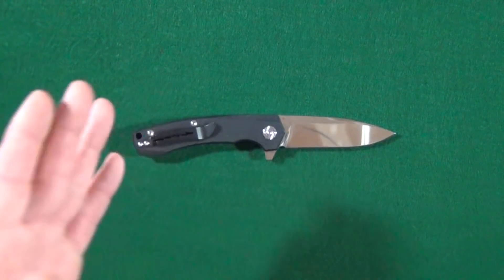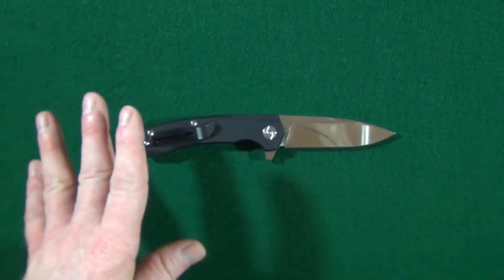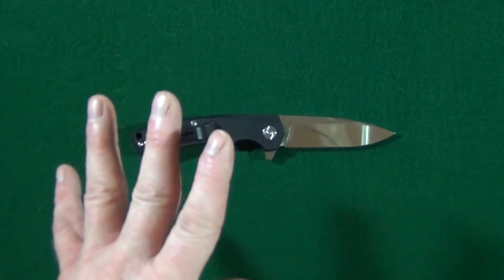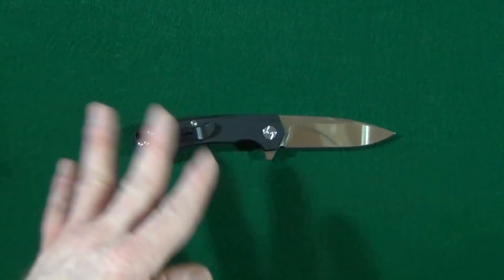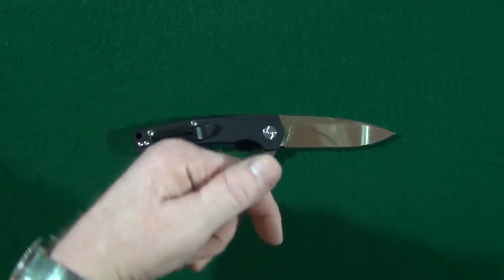Before we get to my potential deal breakers, I do have a question for you. All I would like to know is what is one of your all time favorite knives that are relatively unknown — one that wasn't really popular, just kind of obscure. Leave your answers down in the comment section below.